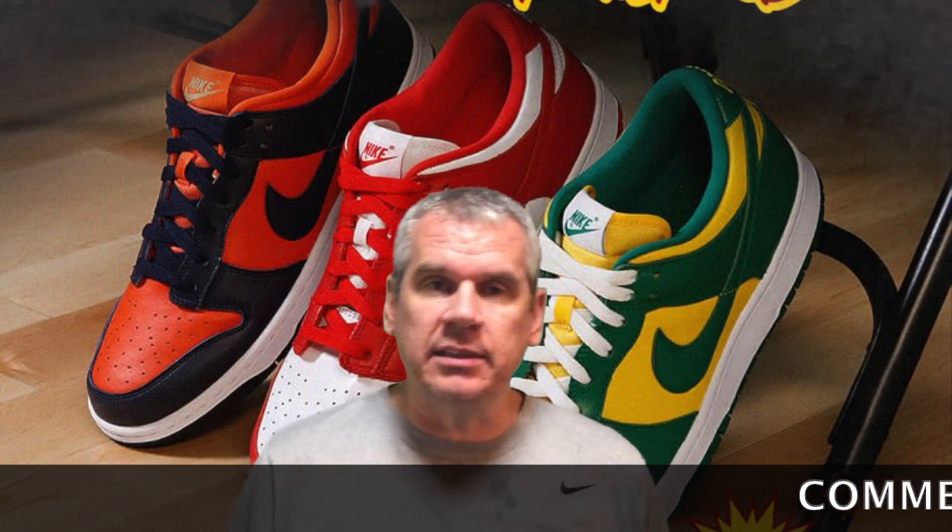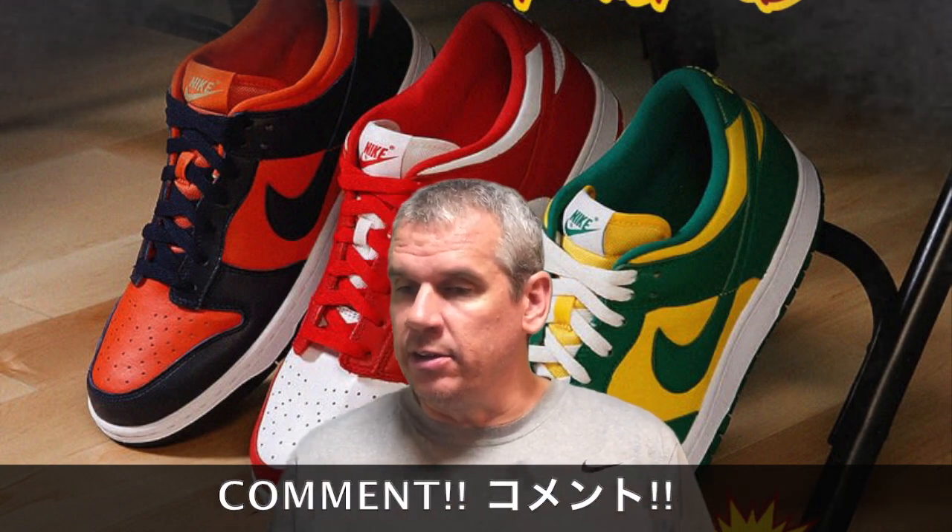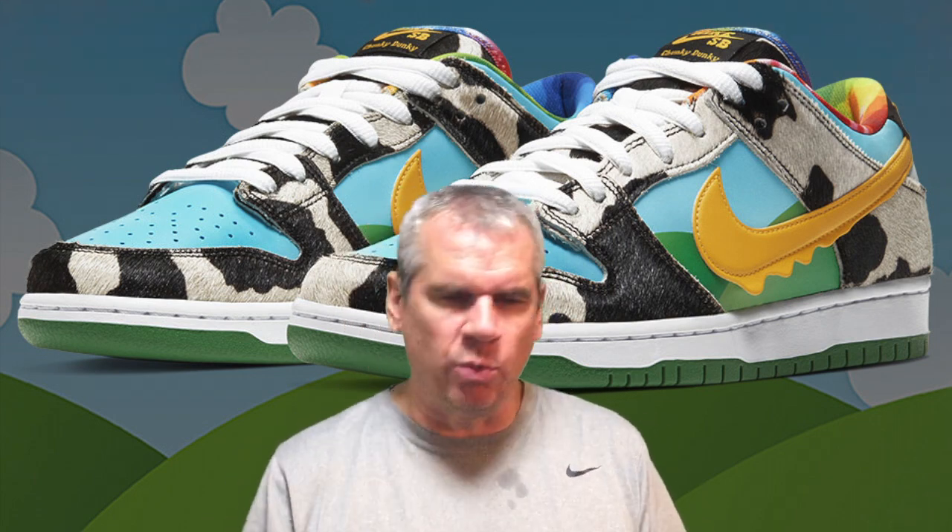For me, all three of these Dunk Lows are my kind of shoe. They fit my eye. What doesn't fit my eye is the Ben & Jerry's — I know it goes for like four figures at resale, and I know a lot of people wanted to get their hands on them, but just not my kind of shoe. I don't really like shoes with a bit too much going on, a lot of colour. The only shoes that get close to being a bit over the top but I still kind of like are the Travis Scotts sometimes. Not all of them.